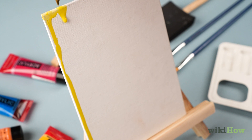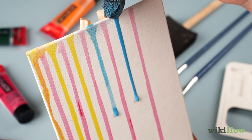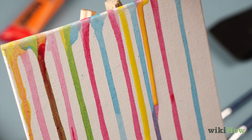Use an applicator such as a paintbrush, a blaster, or a sponge to apply the runny paint to the top of the canvas and let it drip down. You can also pour the paint on directly from the cups. Continue to apply paint in as many different colors as you'd like.